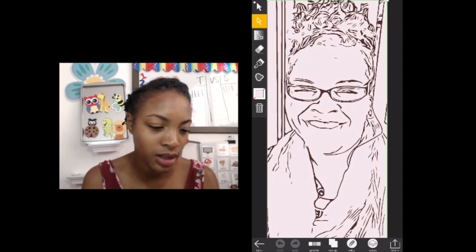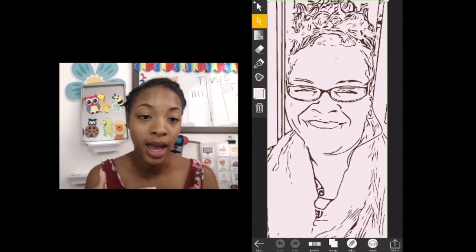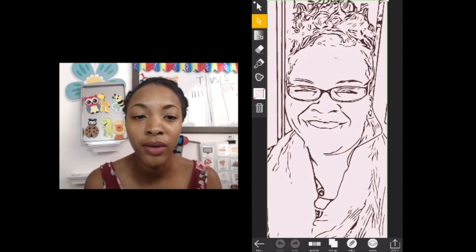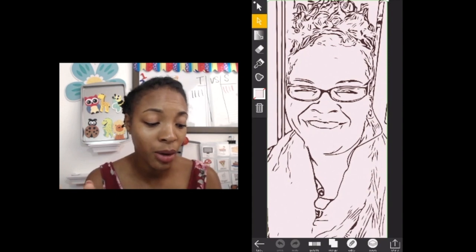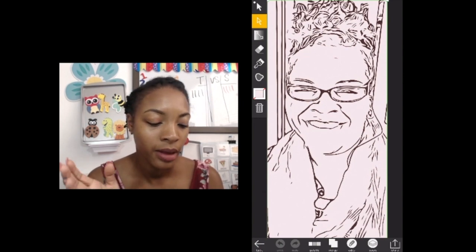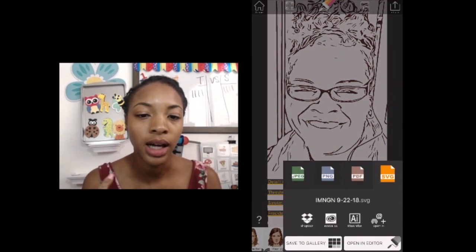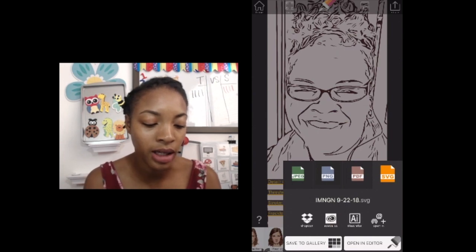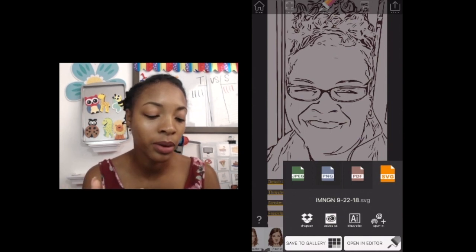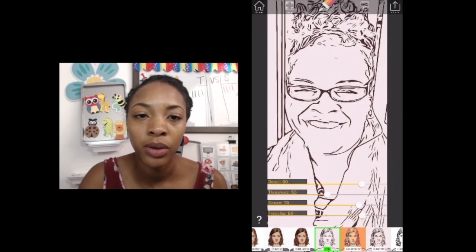I actually like it the way it is so I won't touch anything, but you can add or expand a line as you wish. If you mess up you can undo or start all over again. Once you're done, you click share — I linked my Dropbox so I save mine there, or you can open it in Adobe or Illustrator.